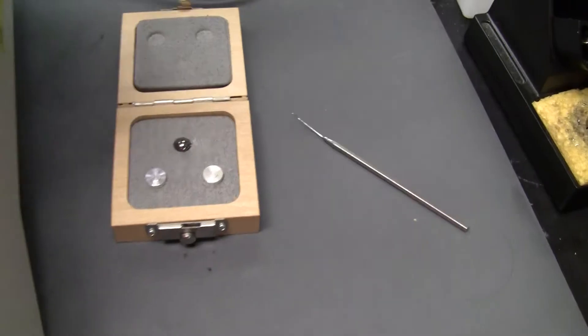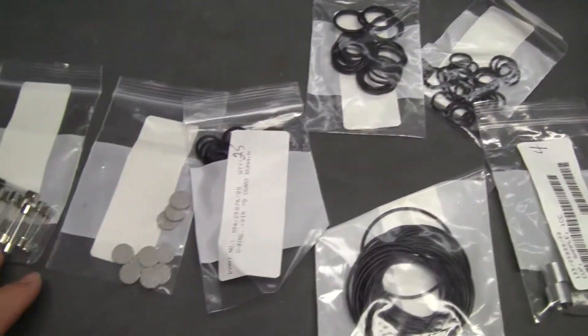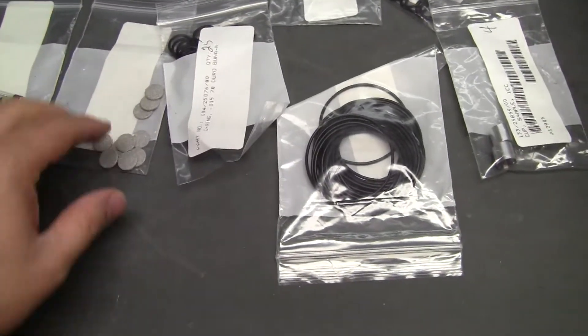It comes with a calibration ball, accessories, gaskets, seals, fuses, and looks like spargers.